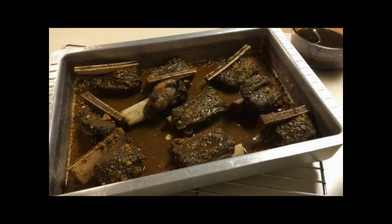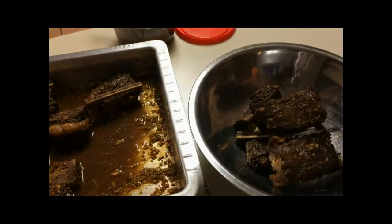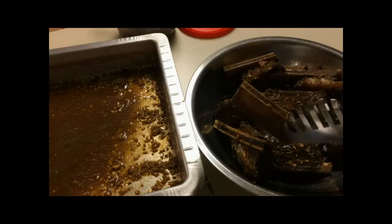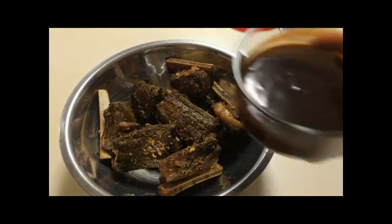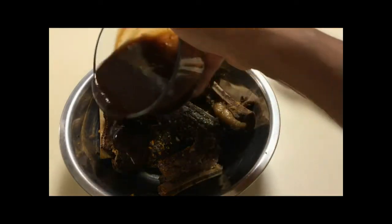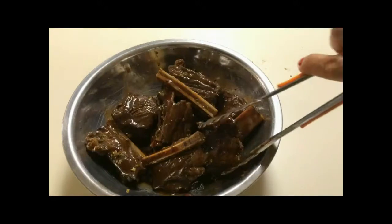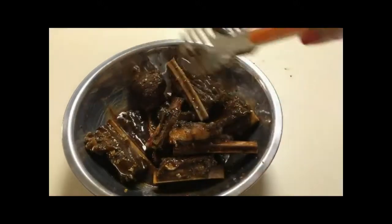Remove the ribs from the oven and turn the oven up to 450 degrees Fahrenheit. Place the beef short ribs in a stainless steel bowl. If the meat falls off the bone, not to worry — it's all good. Then pour the glaze all over the ribs and turn them to make sure they're all nice and well coated.